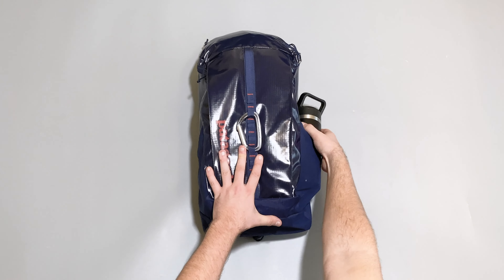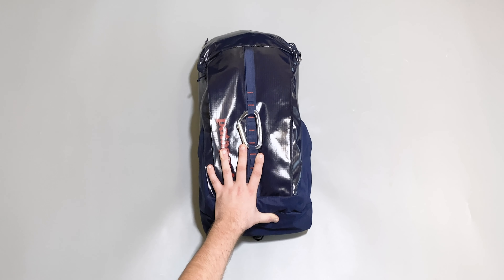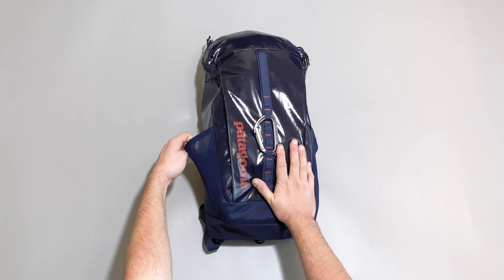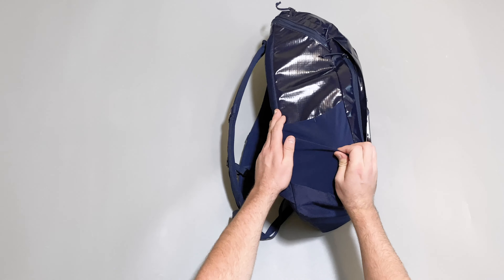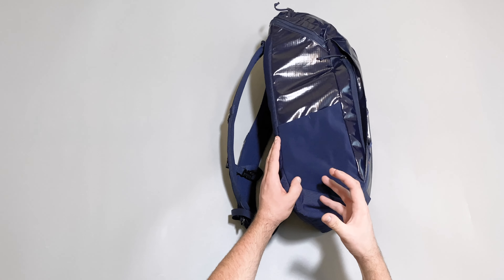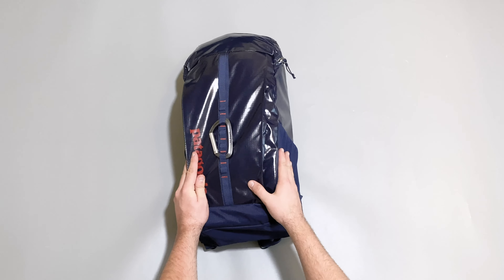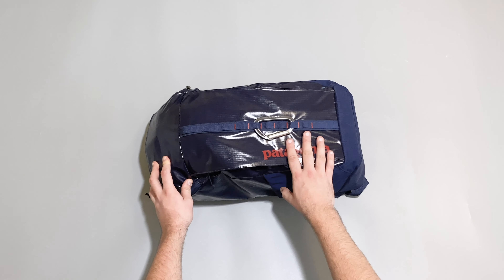On the right-hand side there's a water bottle side pocket, and there's one on the other side too. They are stretchy so you can fit numerous sizes of water bottle. They're not the most secure — if you've got a really big one it stretches out — and they're not crazy deep, so a big 32-ounce bottle will pop out a little bit. Overall pretty good side water bottle pockets on both sides, and they help add to the aesthetic of the bag.